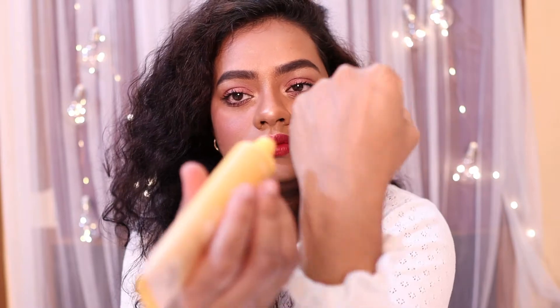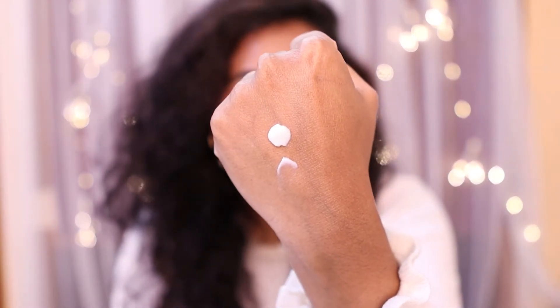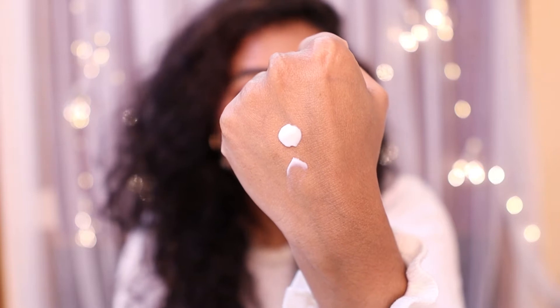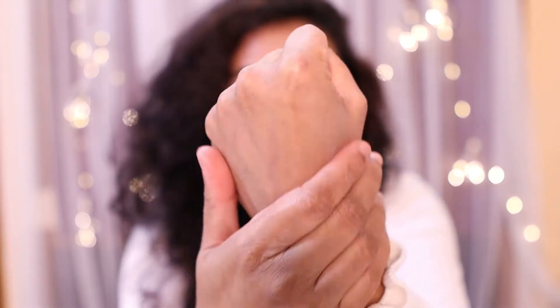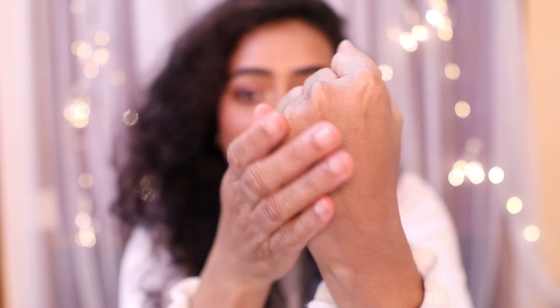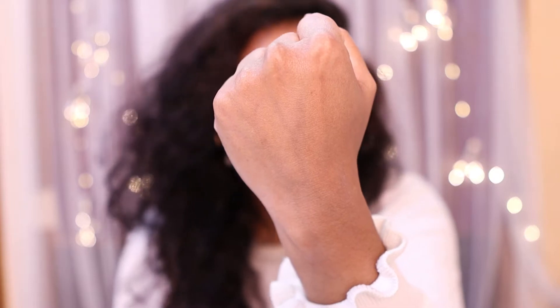First of all, this is a sunscreen that gives you no white cast and a very beautiful soft matte finish. I'm in love with the texture of this sunscreen — it is my most favorite formula. The texture is like a thick lotion, but it blends very easily on the skin and does not give you any sort of white cast, which I absolutely love.